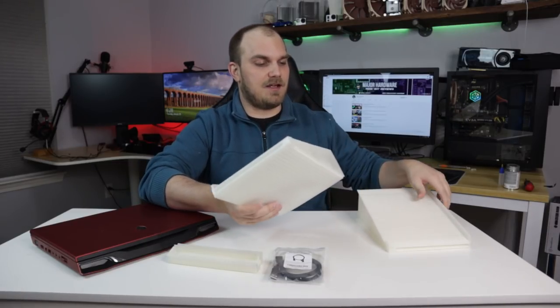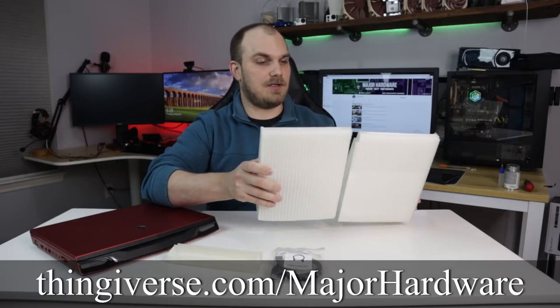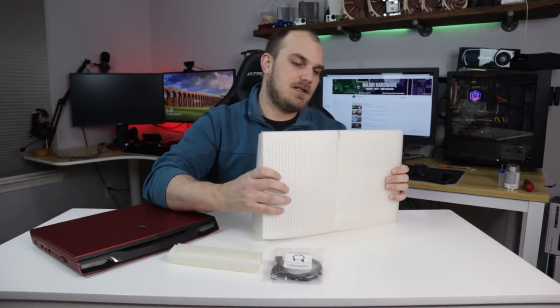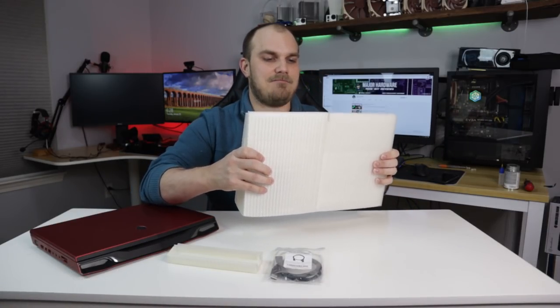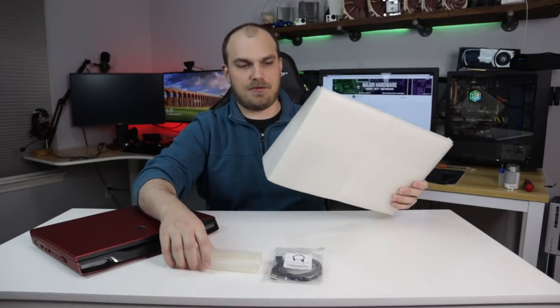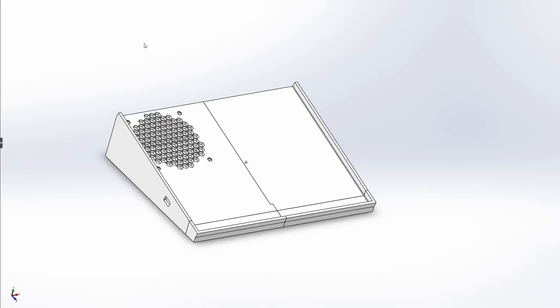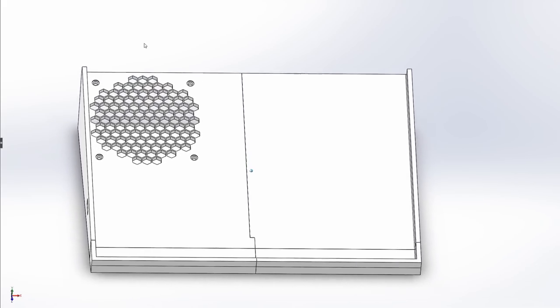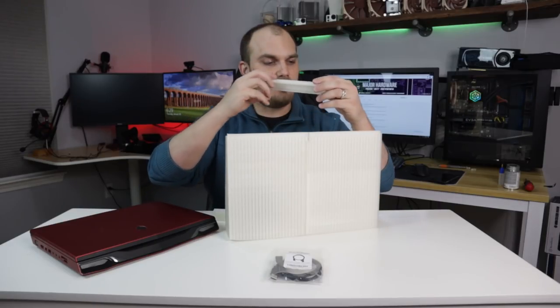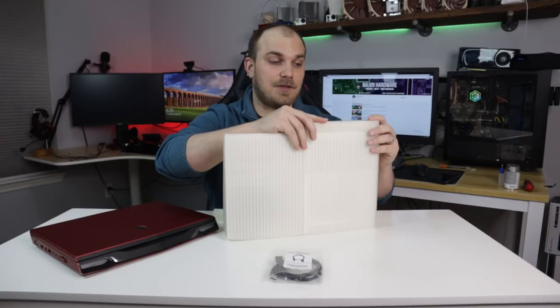And as always, all this stuff will be on my Thingiverse account. If you have a 3D printer and some time, you can go ahead and do it. It's pretty much pretty simple — four-piece design, the size of this M14R1. You could just buy a laptop pad, probably easier, but if you do it yourself you get customization to put the fan exactly where you need it.